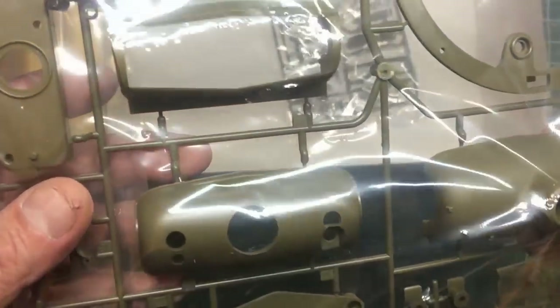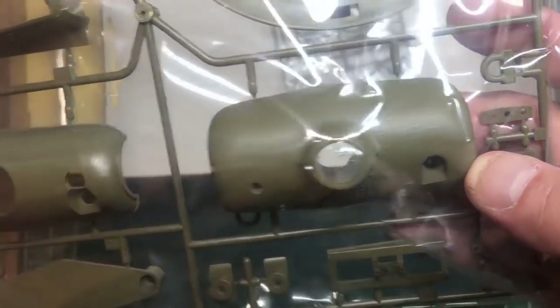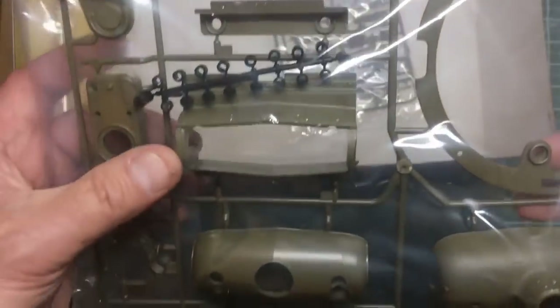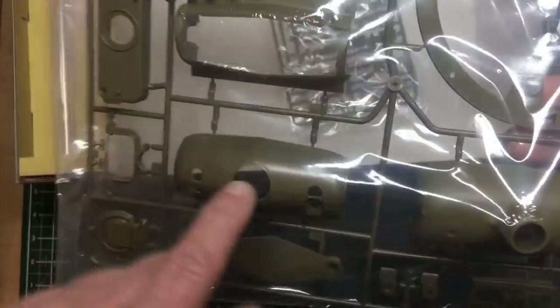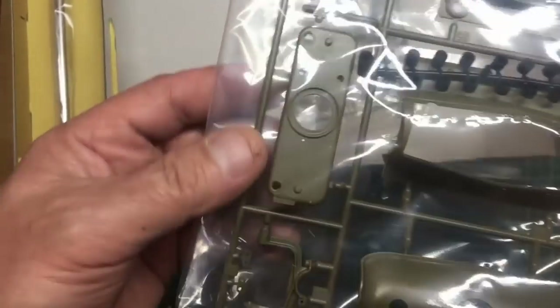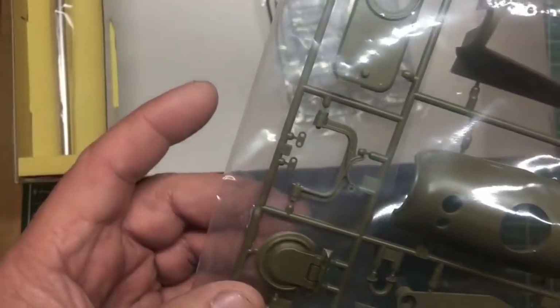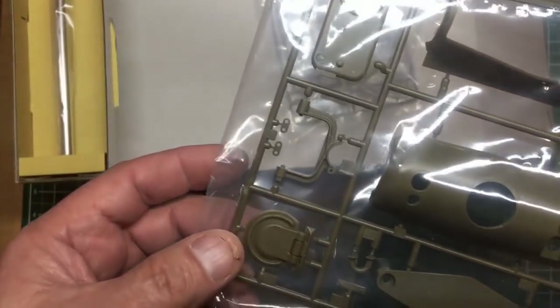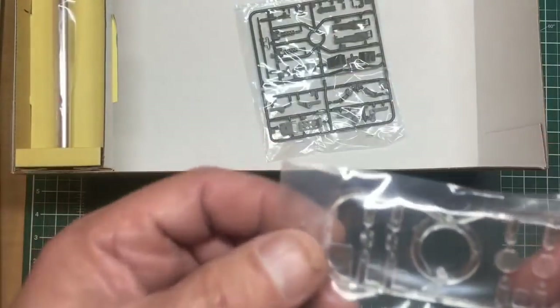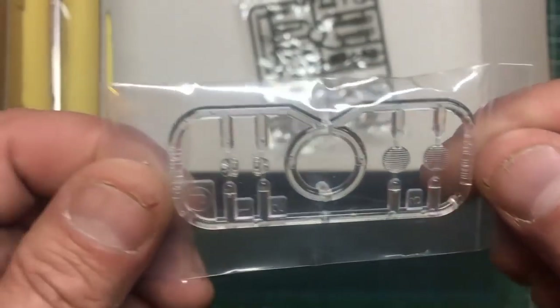A sprue with the mantlet — lovely cast texture on there. A mounting bracket for the mantlet, three parts to the mantlet, the turret ring, another mantlet part, and the mounting for the machine gun. Then the loader's hatch and part of the gun clamp.